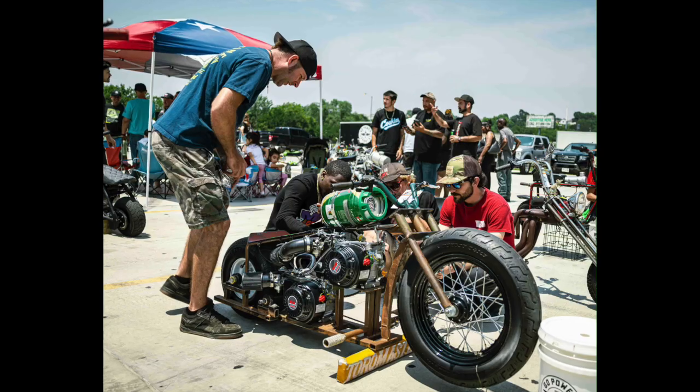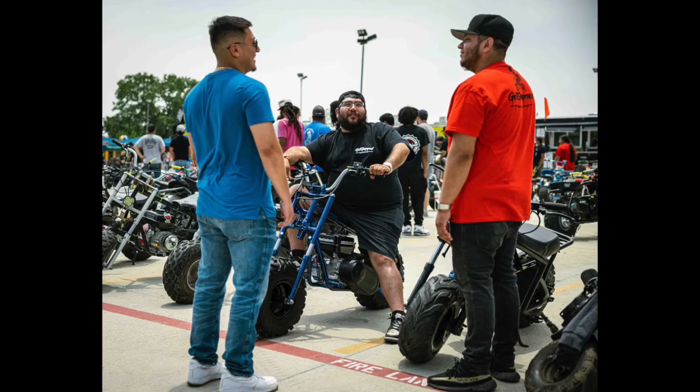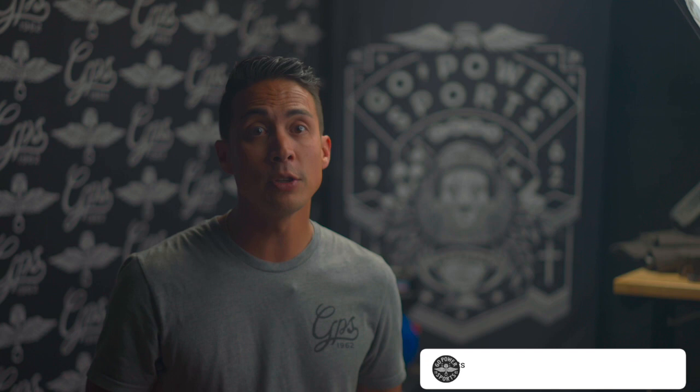And there you have it — that's our ultimate guide to minibikes. We hope this video has given you a better understanding of what minibikes are, the different types available, and some essential tips for choosing, riding, and maintaining your minibike. If you found this video helpful, be sure to like and subscribe to our channel for more great content. Thanks for watching, and ride on.